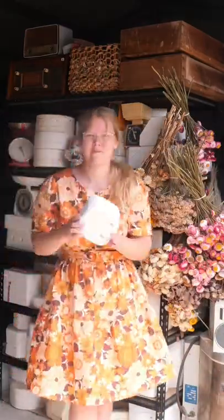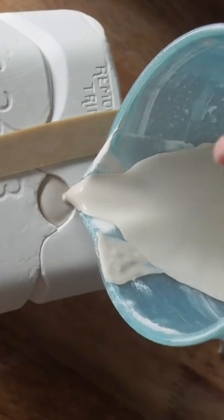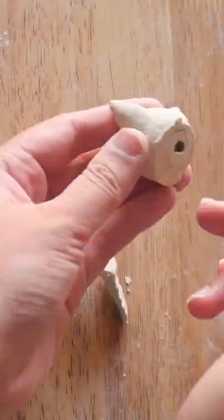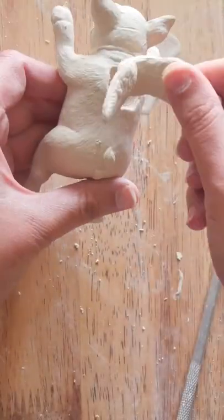You wouldn't believe what is in this one — seriously, the mold makers in the 70s really made everything. I opened this mystery mold up and it's a flying pig! I attached the little head and wings onto this kitty and then added a little metal hoop to hang it up, like it's leaping through the air.